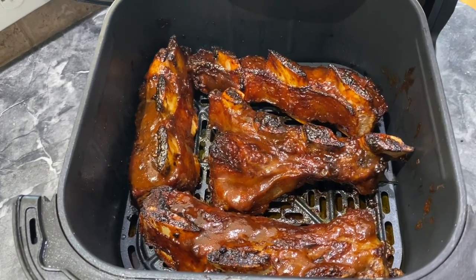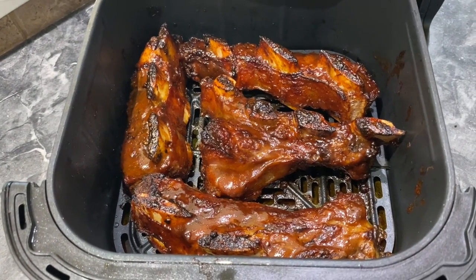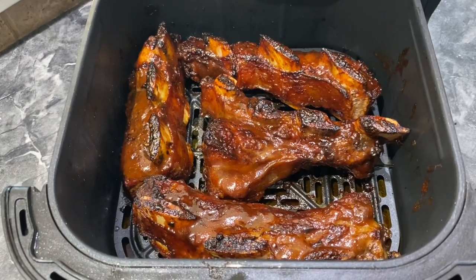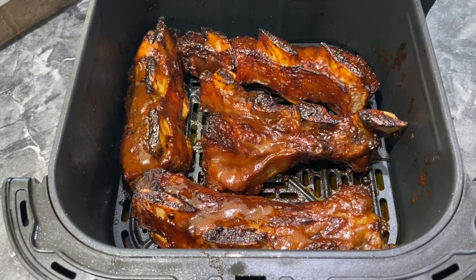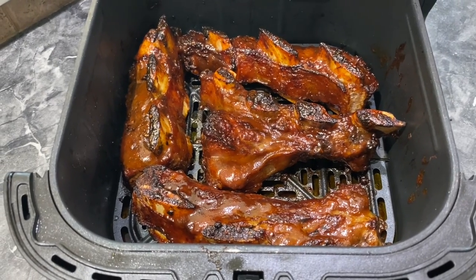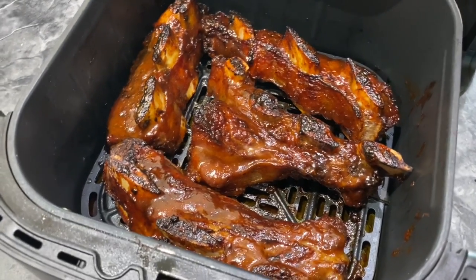My ribs are done. You want to check the internal temperature and make sure it is 200 to 205 degrees. If it is not in that range, go ahead and cook them longer. Mine are done and I am ready to eat! Thank you guys so much for watching this video. If you have any questions, comment down below. Bye and see you in the next video.